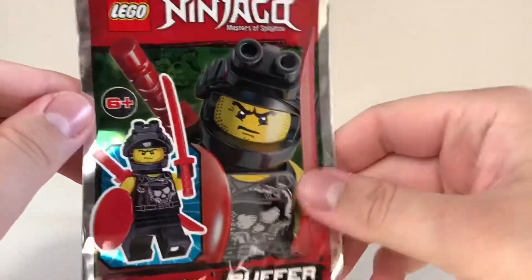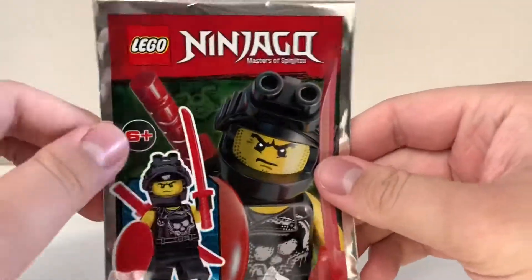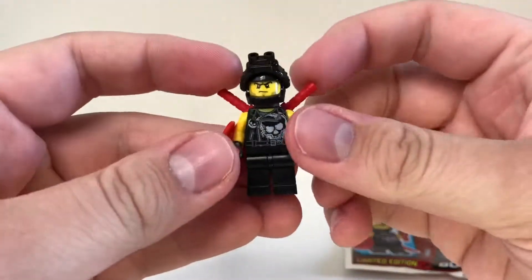This time there's another one of the members of Sons of Garmadon — or Garmadon's Sons, I'm not quite sure, I translated that from Norwegian. We have Buffer, and this is what he looks like.